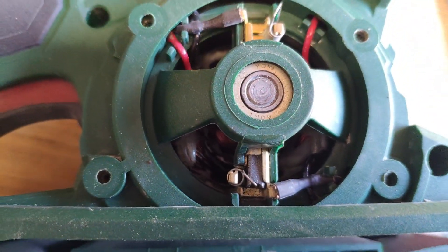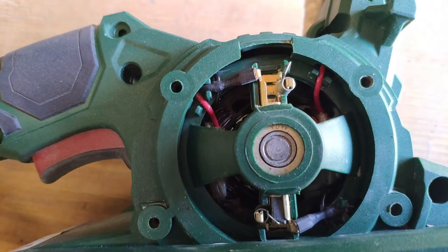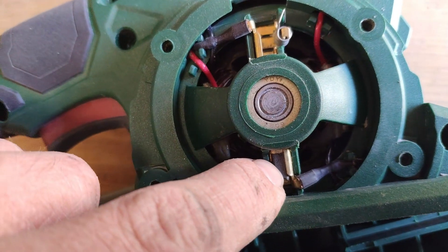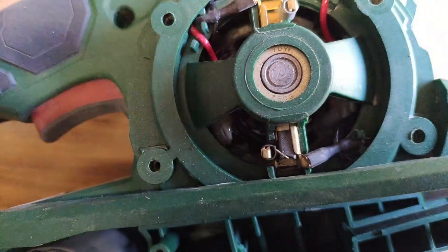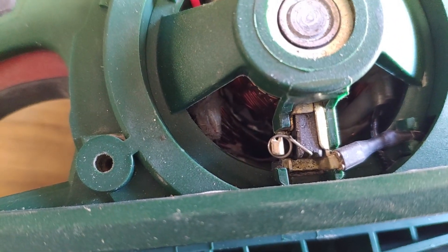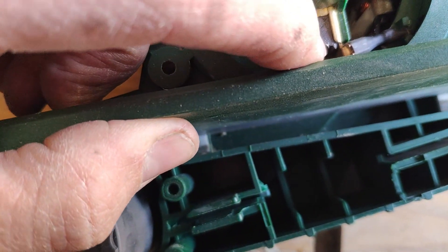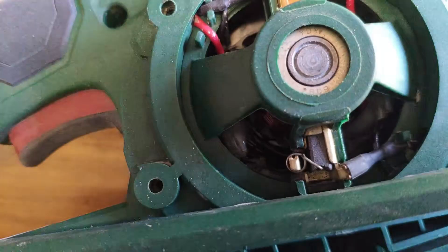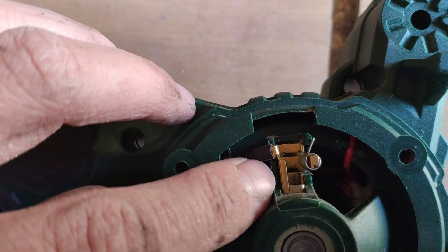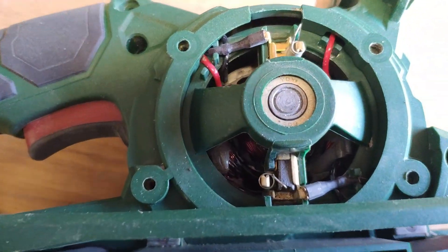This was a real pain. First, you should insert this graphite connection — I don't know the exact English name — but it has an angle. If you find the proper angle, it will sit in its place. Now comes the second one, and then we can start to screw it together. This was a pain.